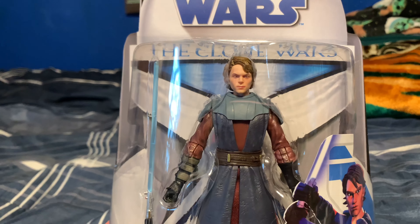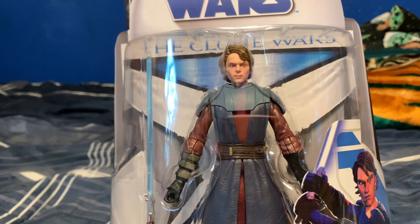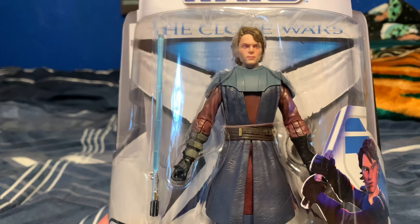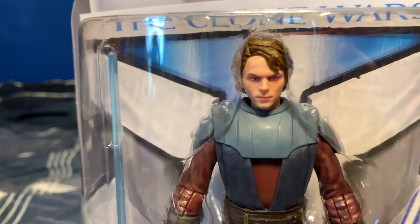So I went to one of the Targets close by to where I live yesterday, and they had Anakin Skywalker and Snark from Clone Wars. I picked up one for me and one for my boy, and I have my own Anakin.